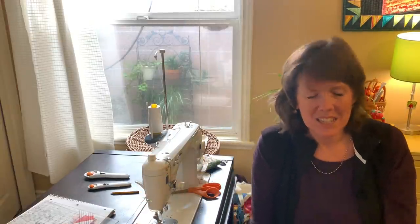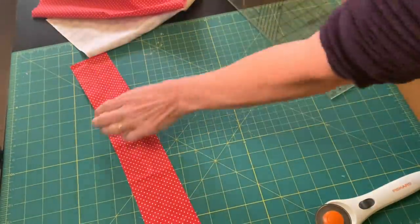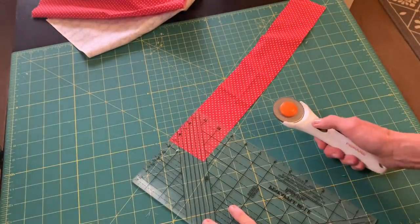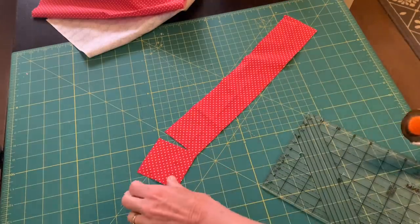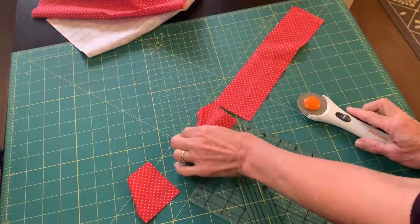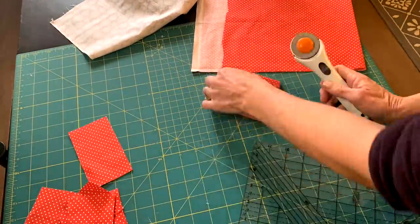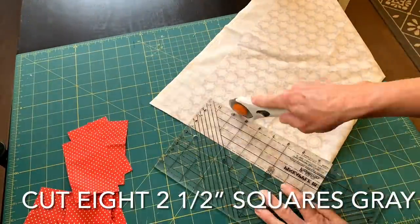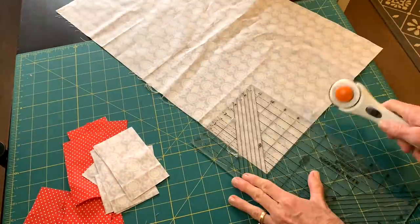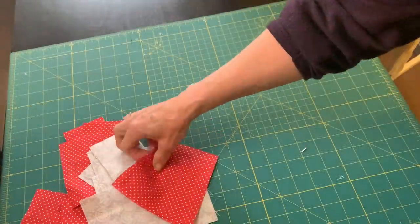I began with some two-and-a-half inch strips. Here's my fabric — my red and my grayish-white fabric. I'm going to cut eight two-and-a-half inch squares from the red and eight two-and-a-half inch squares from the gray. I'll also need four two-and-a-half by four-and-a-half inch strips from each — the red and the gray. The last thing I need are two squares from each color that are four-and-a-half inches.